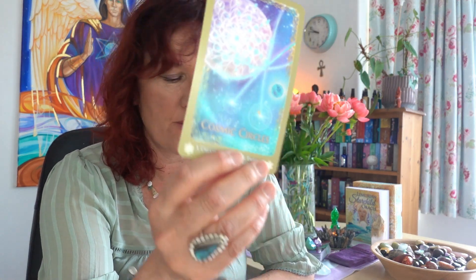We've forgotten the extraordinary ability of light to heal, transmute, and carve a path. That light resides within you. The card of cosmic circles speaks to a new cycle we're entering, to do with unlimited possibilities. You already know all of this — it's all within you. You've lived the lifetimes.